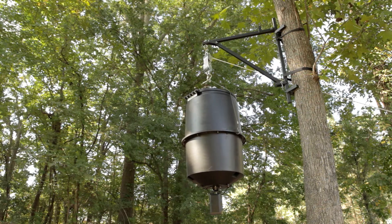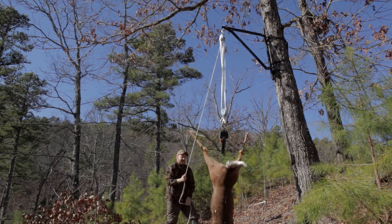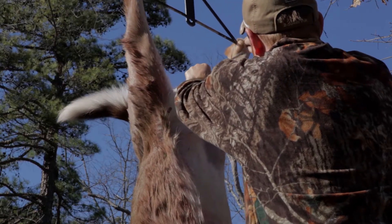Not only a perfect feeder hanger, but once the hunt is over, the Hang It Tall's 8 to 1 gear ratio pulley and rope system makes hanging and dressing your game a snap.